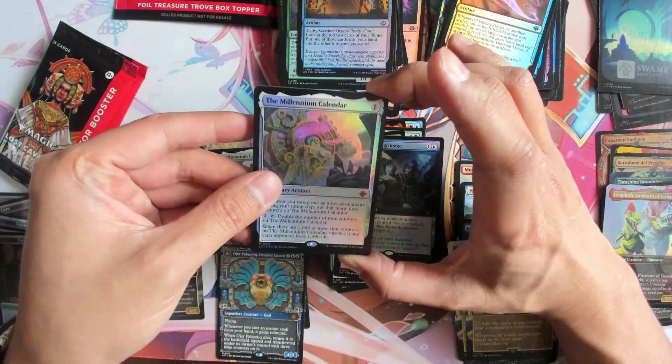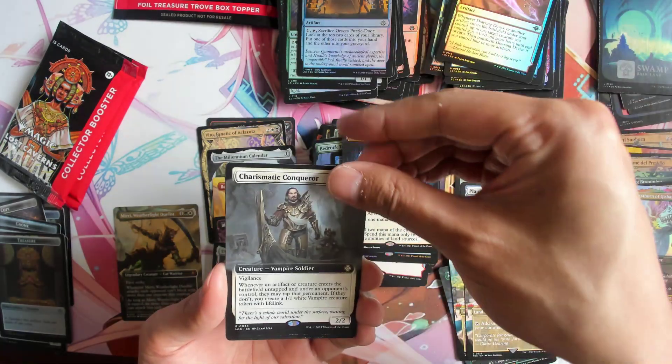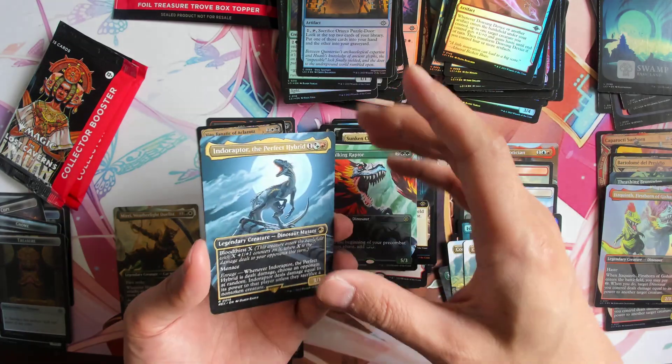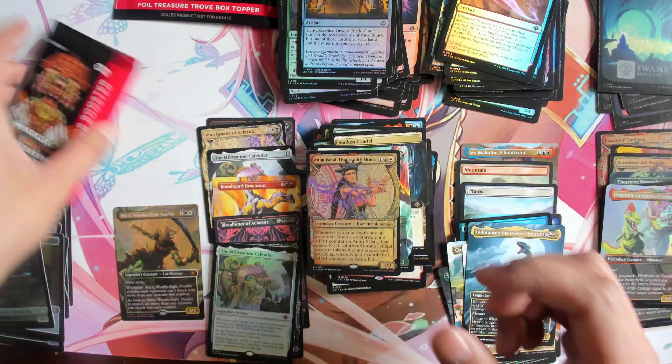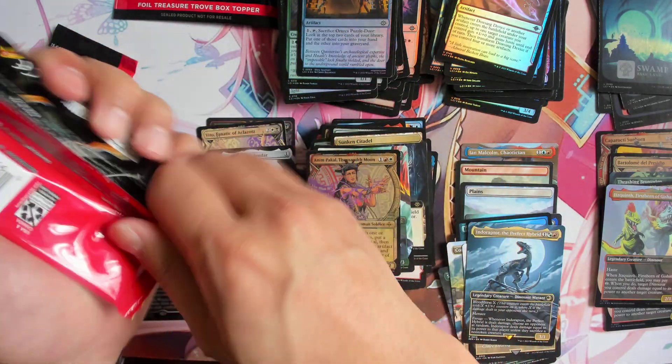Foil Millennium Calendar — that's a cute card, I quite like that card. Not the best but I think it's pretty cool. We got Indoraptor. Lucky last two packs. I think pretty much that's it.